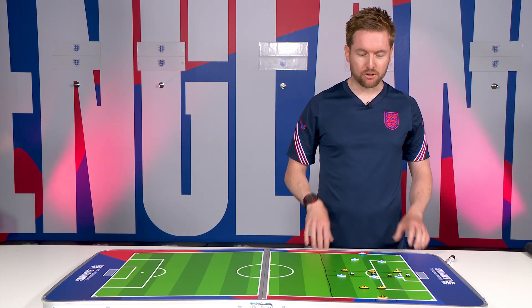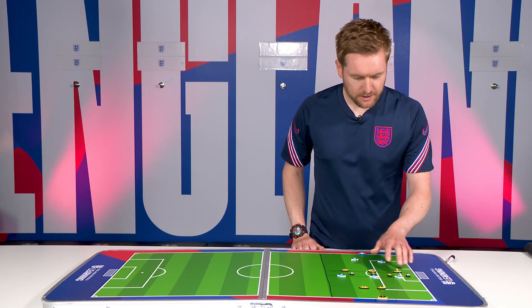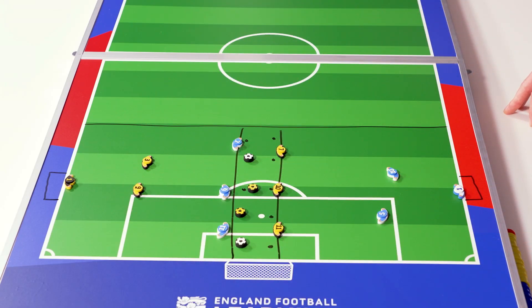There are three rounds to the game and you get five opportunities to create, build and hopefully score some goals. The first round, from the attacker's perspective — working with three attackers and two defenders — is the overload round.